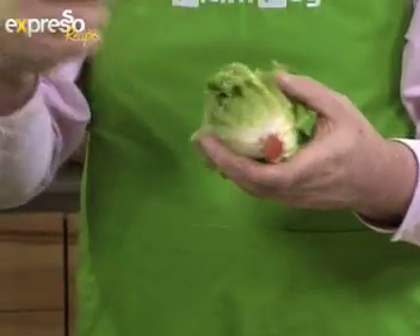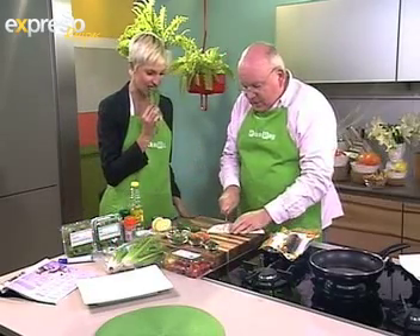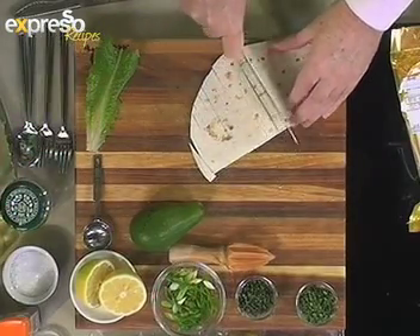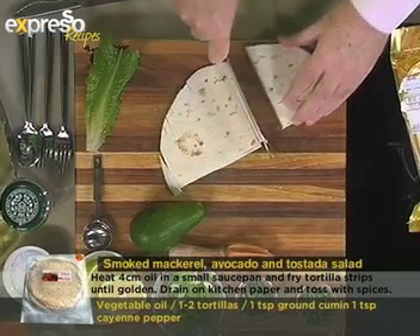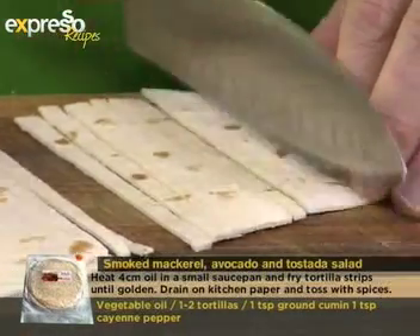It's crispy, crispy, crispy — it's wonderful just to eat it by the leaf and dip it into salt. I think I'll help myself to one of those. So what I'm going to do is cut these tortillas into thin strips and deep fry them to toast them, then season them with some cumin and cayenne pepper.